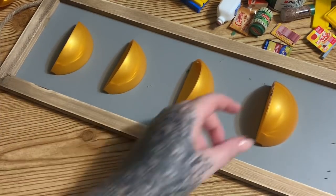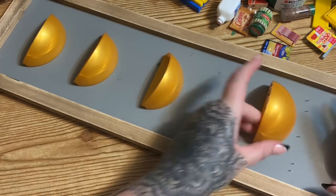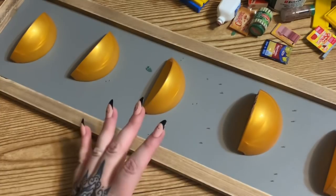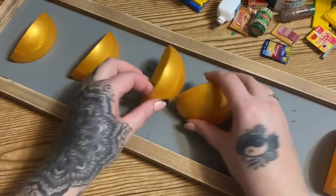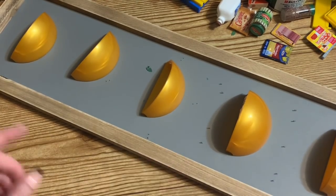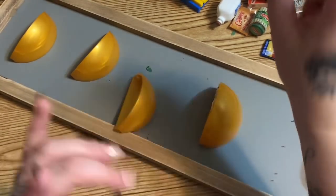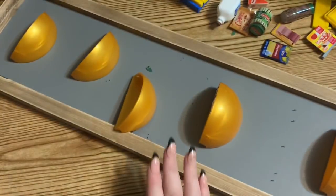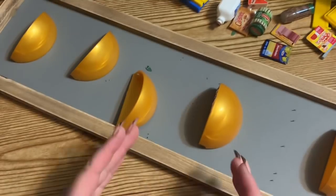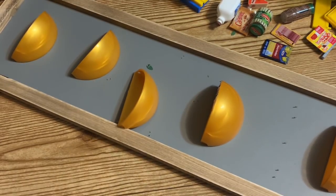I think five of these will be just fine. I'm going to go through my bag and find the bigger ones since there is a size difference. Now I'm going to spray paint these with that rose gold paint, and we're also going to spray paint this board. Don't worry about getting paint in the center because we're going to cover it up. Let me go paint and I'll be back.